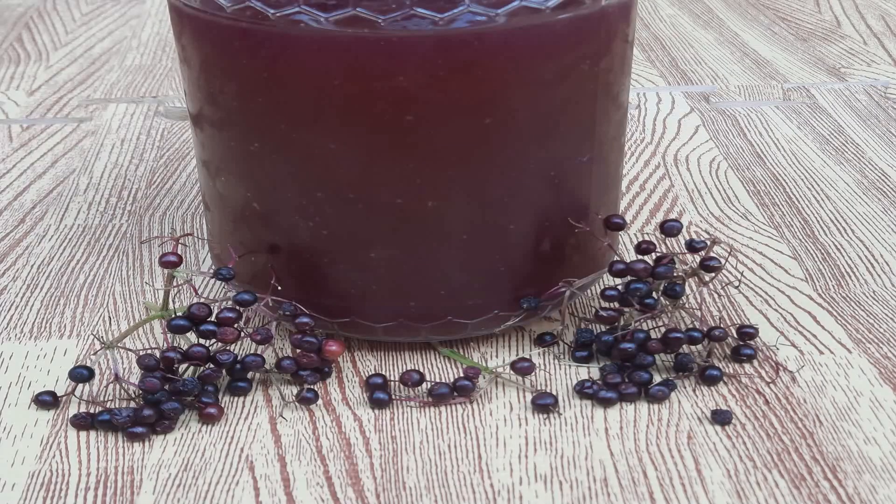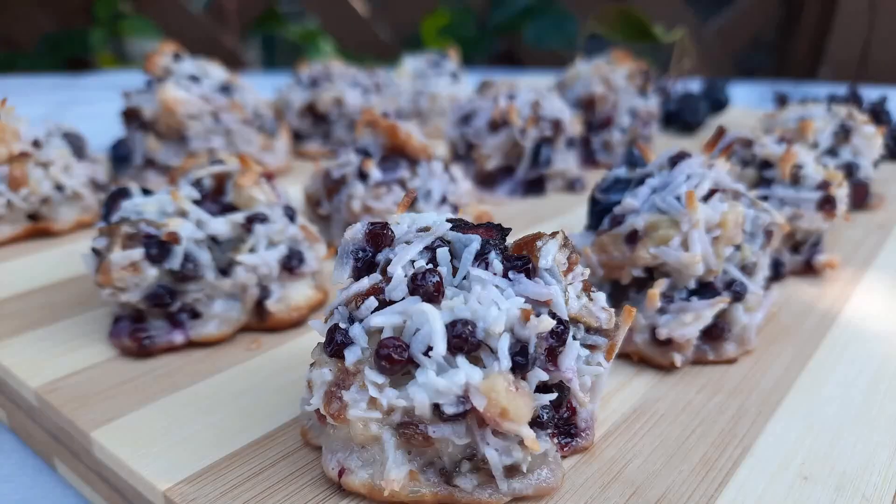Elderberry juice can be consumed as is or used in a variety of ways in several recipes. The best way to use this juice is with the elderberry meringue pie, which you're going to see shortly. Elderberry aronia macaroons — these are definitely a very sweet treat because they have dates in them. They are sugar-free in terms of added sugar, and again if you don't have aronias you can certainly swap them out with blueberries.